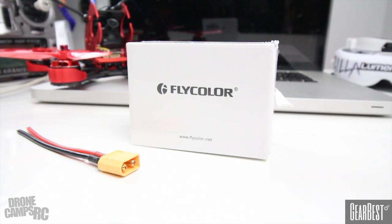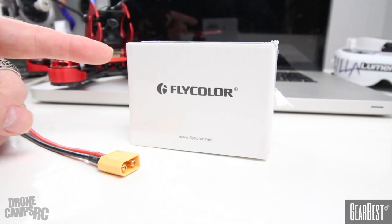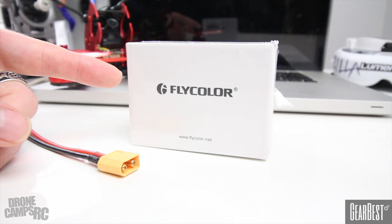Hey guys, welcome back to the channel. I'm Justin Davis, thank you for subscribing to Drone Camps. We have new drone stuff coming out each week. Today we have a lot of all-in-one flight controller, PDB, ESC combo stacks coming out. Team Black Sheep started off with one of the first ones available — you can get the TBS one for around $150. In the background I also have the FlyPro Tower, also around $150. But this is FlyColor — not to be confused with FlyPro.